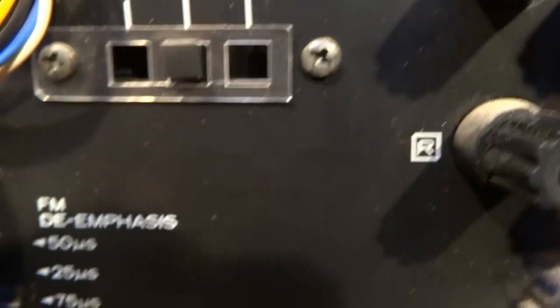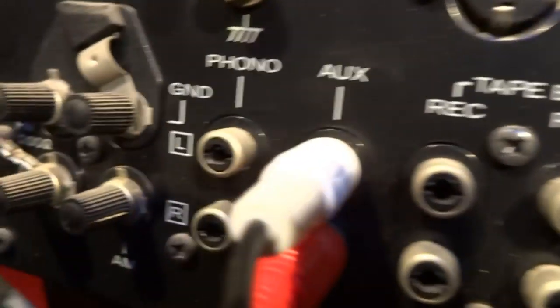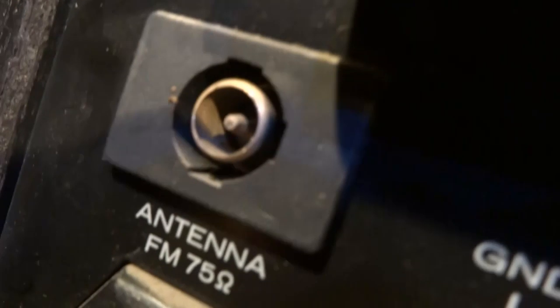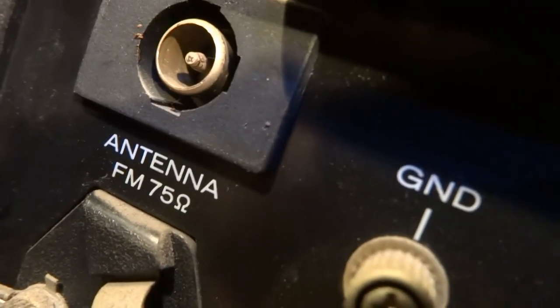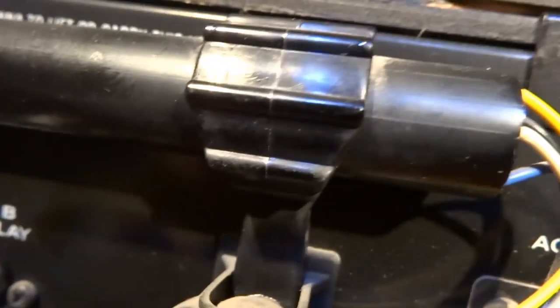Here we have the selector switch for the right voltage, and of course the input connections. And that's very important — a dedicated cable tuner connection. You also have the AM antenna, but who uses an AM antenna? I hardly listen to AM because I don't like the noise of it.